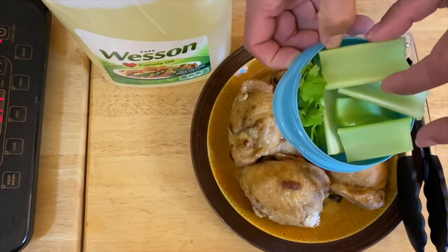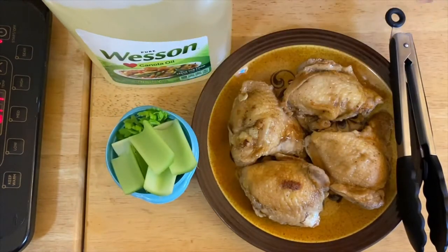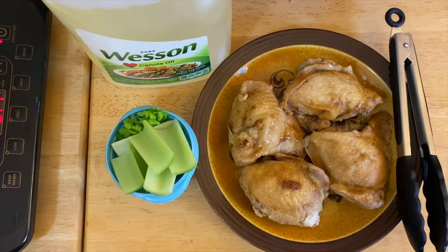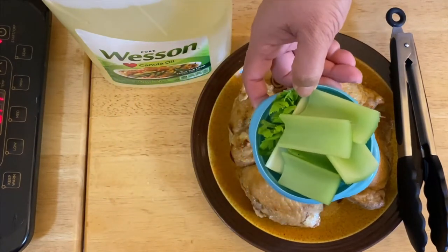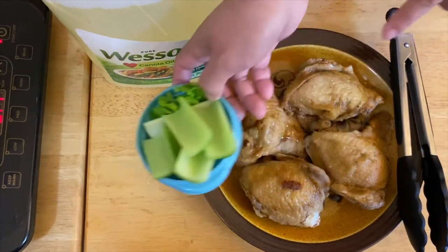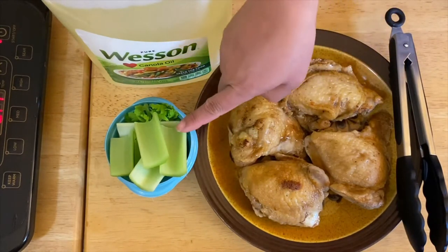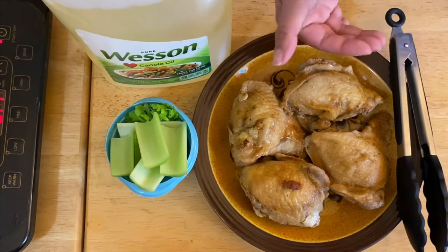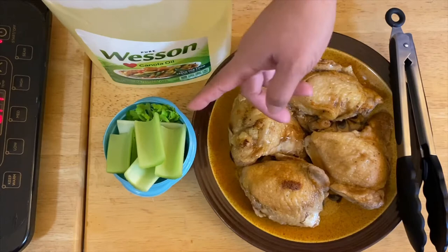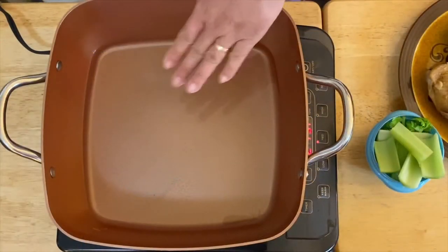If you notice what I have right here is celery. I found out that celery is really good — the first time I fried them with my fried chicken, it was so good. So what I'm going to do is just fry this beautiful chicken thigh that's already cooked adobo style with our beautiful celery. Okay, let's get started!